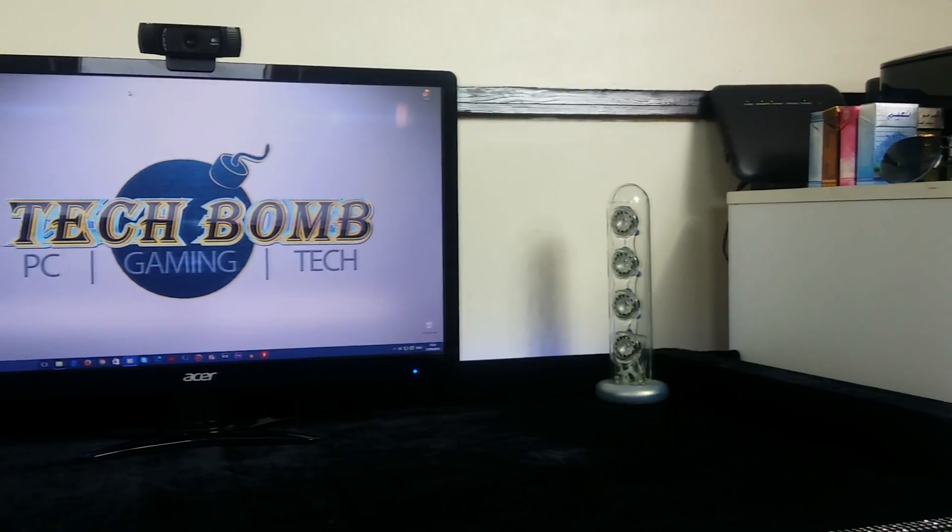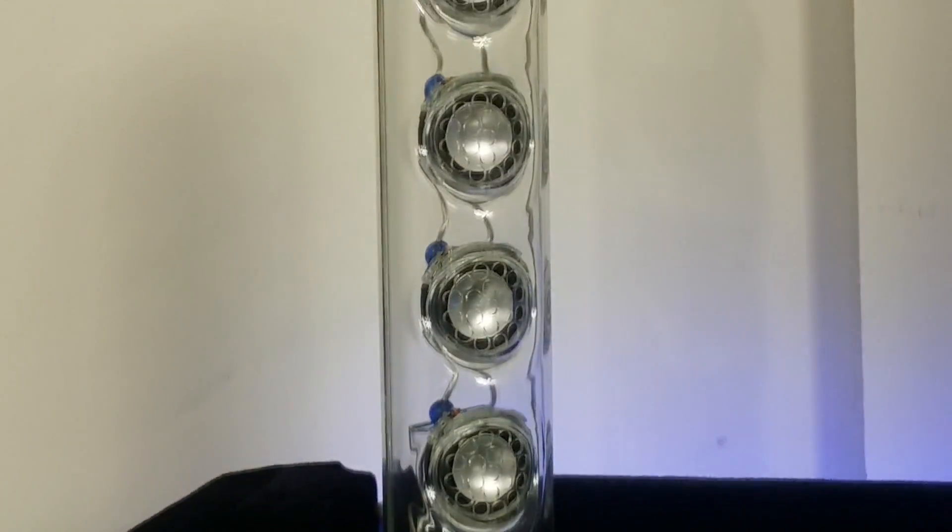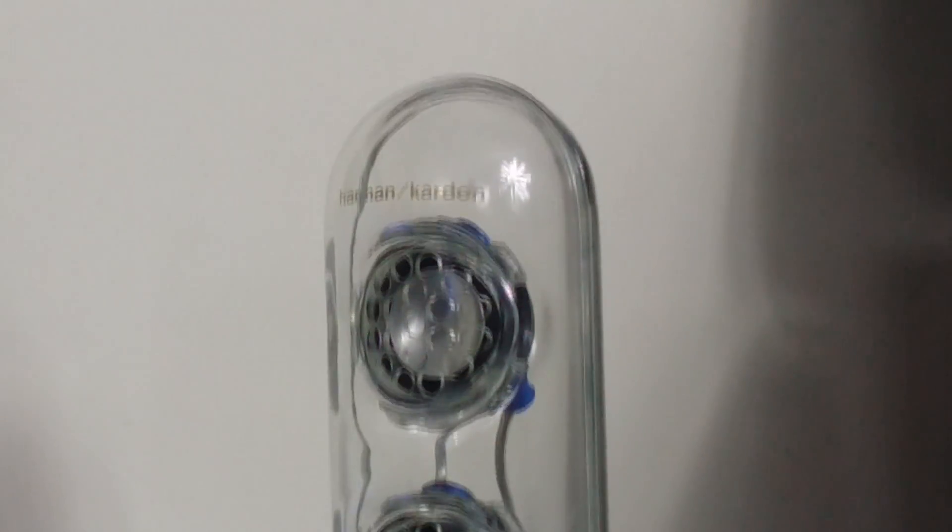In the left and right corner of the desk I have my Harman Kardon Soundsticks 2 speakers, which have an absolutely awesome sound compared to some of the speakers out there. I've had these for quite a number of years now and absolutely no need to change these.